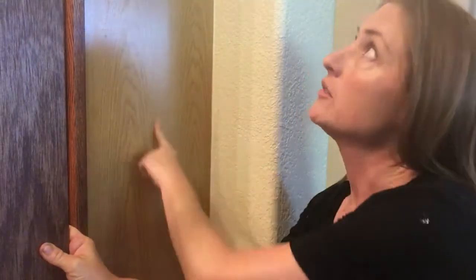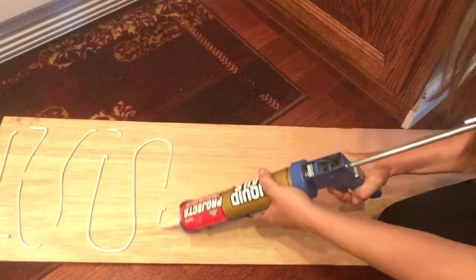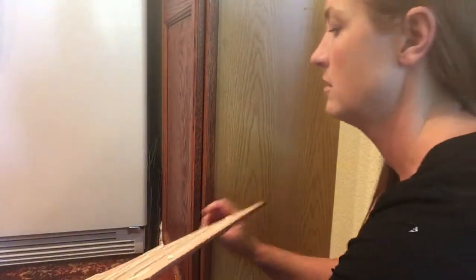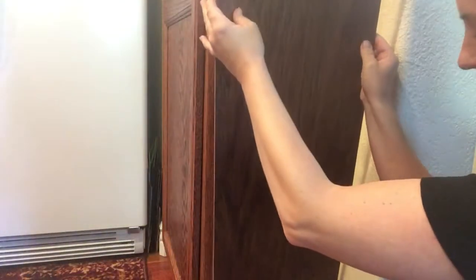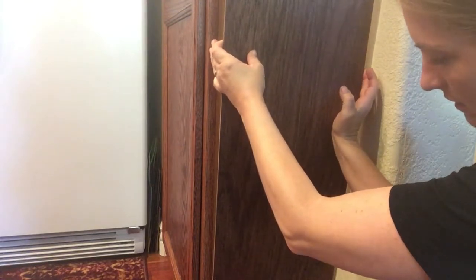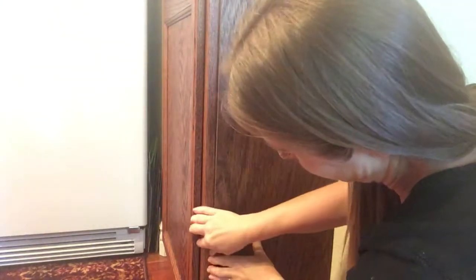Here I have the end of the pantry cabinet where I need to put my wood that I stained and cut. I'm just going to use liquid nails on it — that should do fine, it's real light. Now I am just going to put it up there and put some pressure on it.